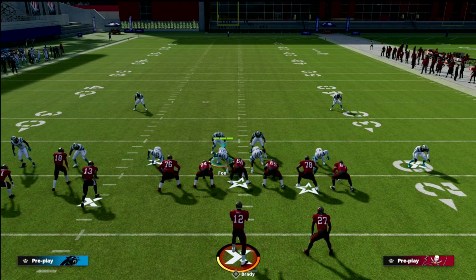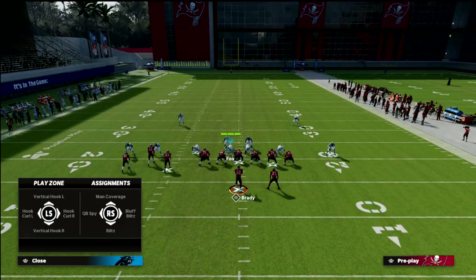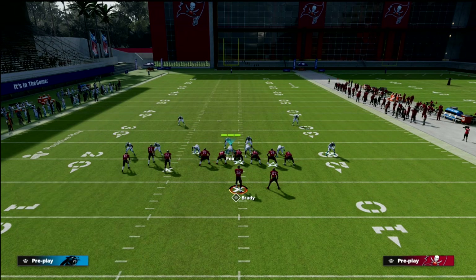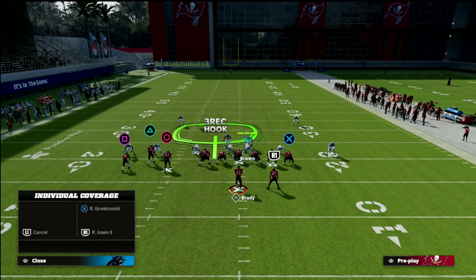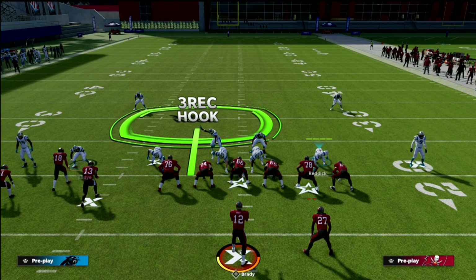Cover 4 Palms is what we're talking about. What we want to do is bluff blitz the defensive tackle on the side of the bunch — that's going to help us defend some of the shallow crossers. We're going to QB spy the backside guy; if you don't want to QB spy him, go ahead and man him up on the running back. But given how good the rollout is out of this, we're going to QB spy this D-tackle.